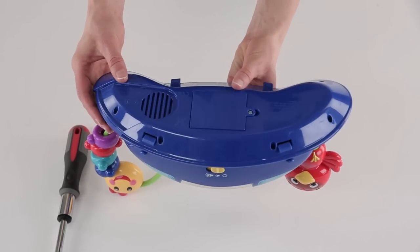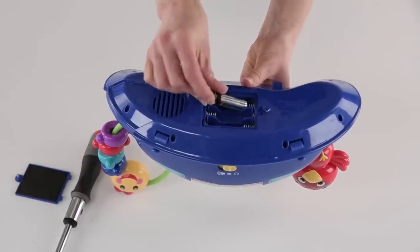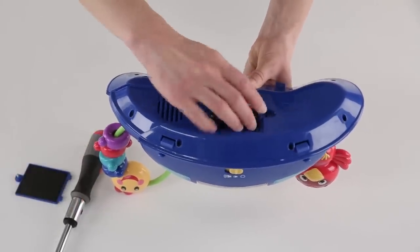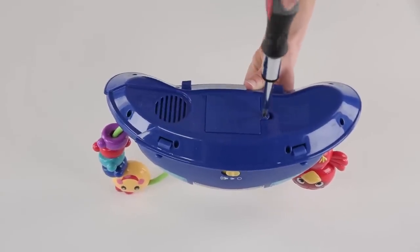Some walkers may require batteries to be installed into the toy station. Using a Phillips screwdriver, remove the battery compartment door. Insert the number and type of batteries as indicated in your instruction manual. Replace the battery compartment door and tighten it using the screwdriver.